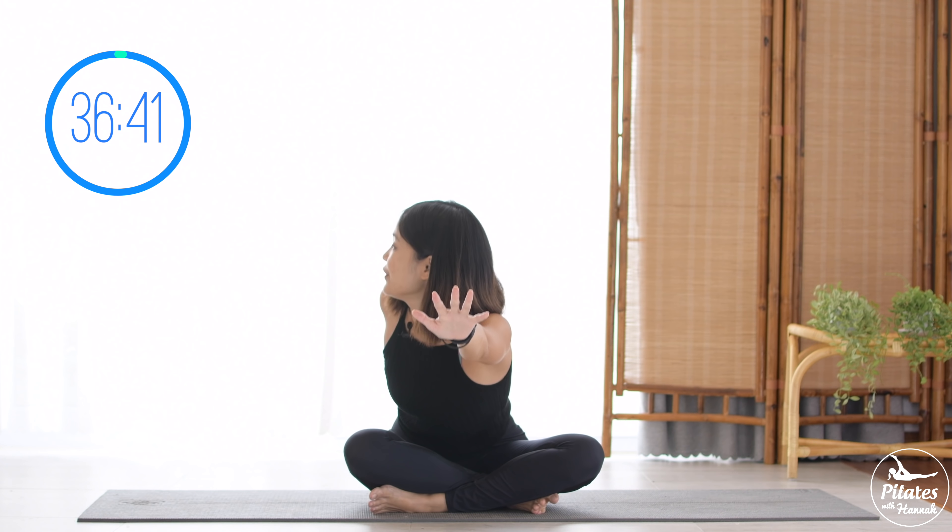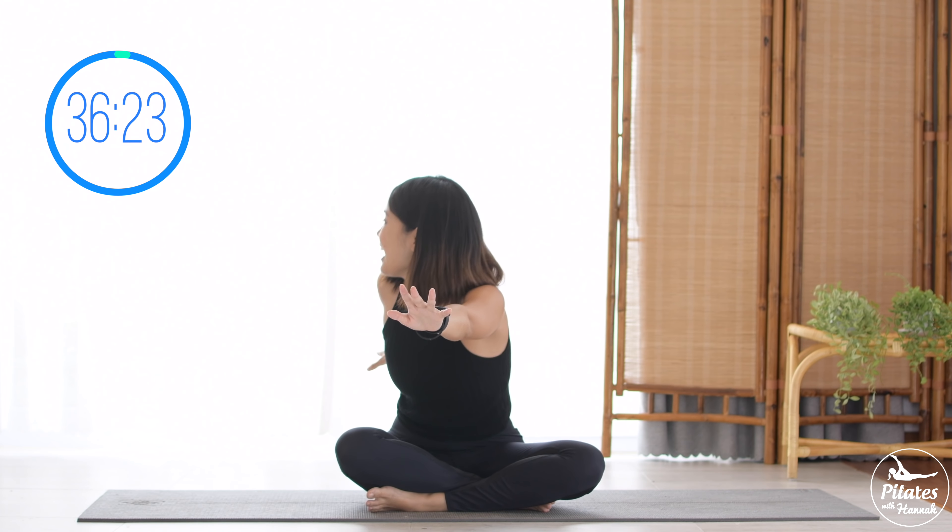We're gonna do it five more times with your own breath. Pull the belly button in and feel free to open your knees wider if it's easier for you. Really listen to your body here. Three, exhale reach, inhale come back, contract your pelvic floor. Two, very good, keep breathing, exhale reach, inhale come back. Reverse your breath if you need to. Last one.